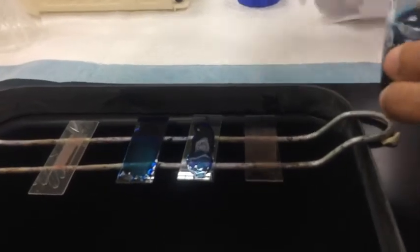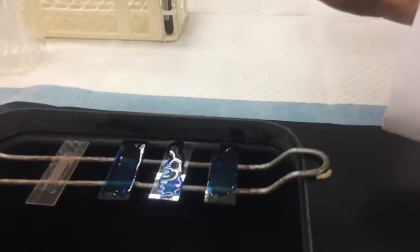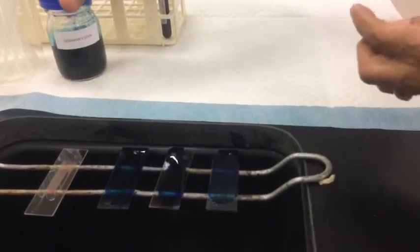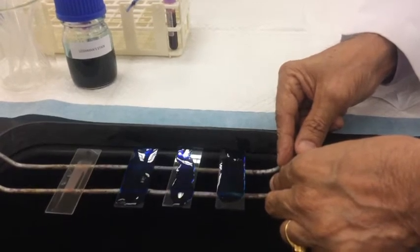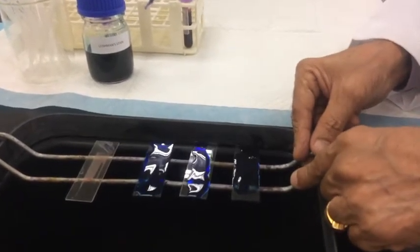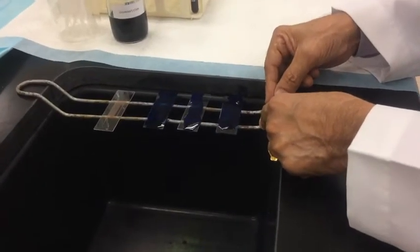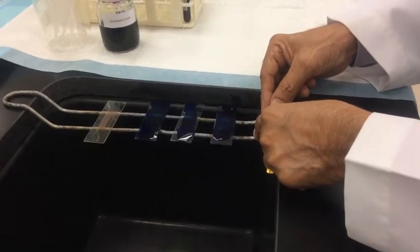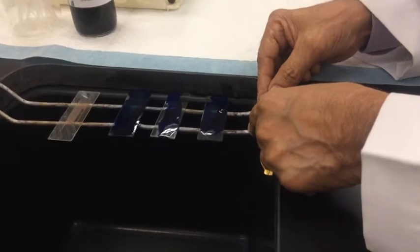Leave it aside for two to three minutes. During this time no actual staining takes place because the pH is not ideal. What is happening is the fixation of the blood film onto the slide. It is important to rock the slide slightly to ensure the stain covers the whole smear uniformly.